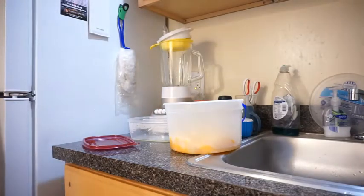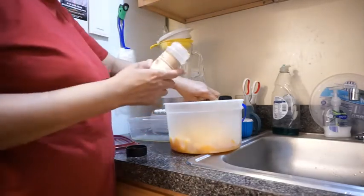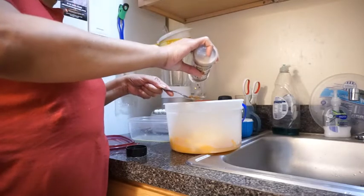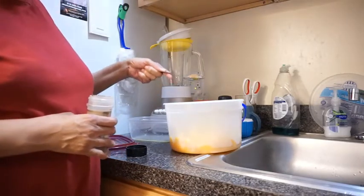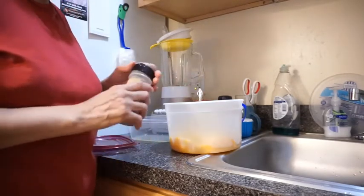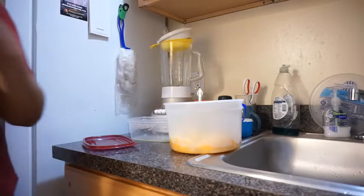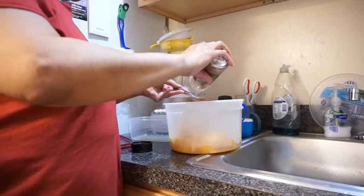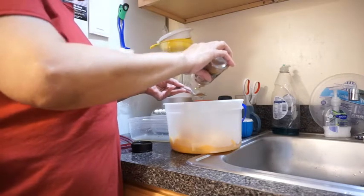That's imitation vanilla, not the original. Now, a tablespoon of nutmeg — a nice big spoon of nutmeg, there's a lot of it. Then we'll add some cinnamon. A nice amount of cinnamon.